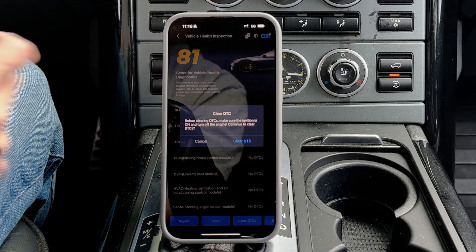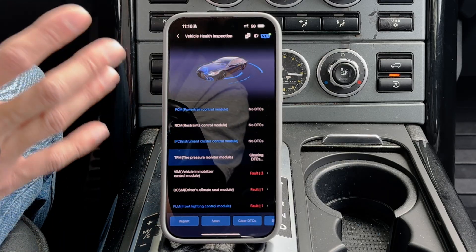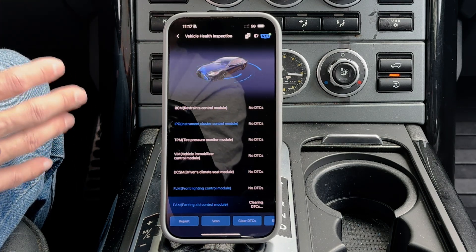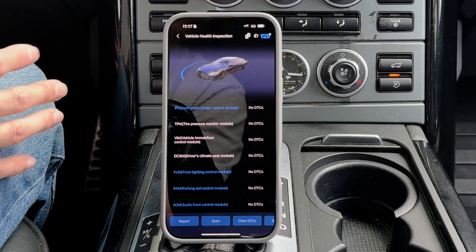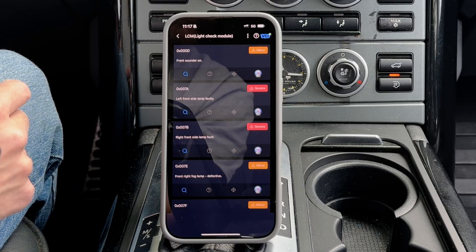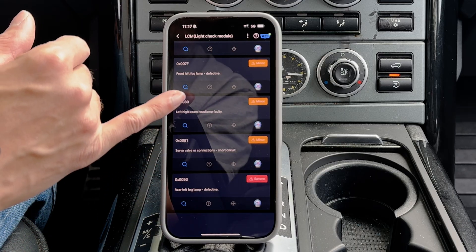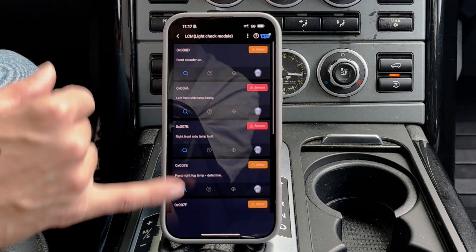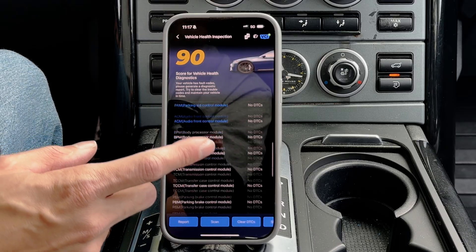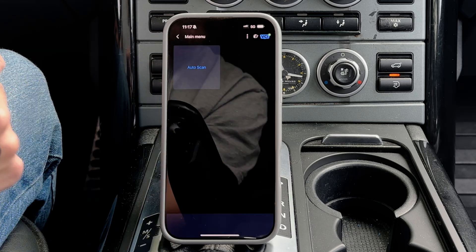So what I'm going to do is clear all DTCs, and I'll see some of them disappear — most likely those related to low voltage. These Land Rovers are particularly sensitive to low voltage, so just something to keep in mind. We see light check module — I know this one's an issue, one of the bulbs is out, that's not going to fix itself. But some others I know these lights work, so this could be a different issue. That's the only system that has any problems now. Now let's exit the auto scan.